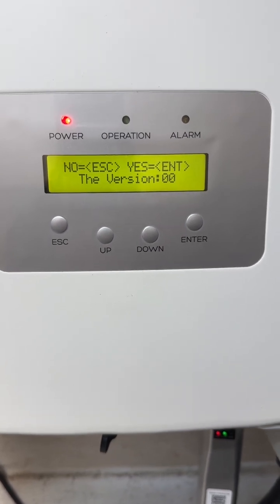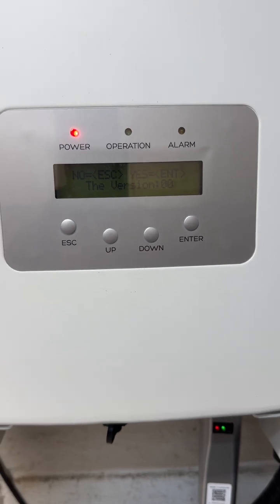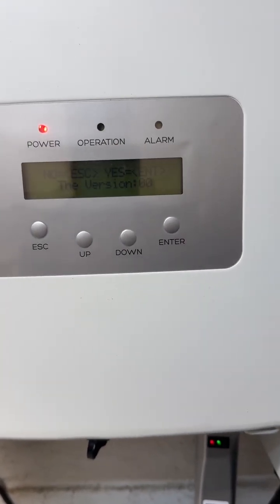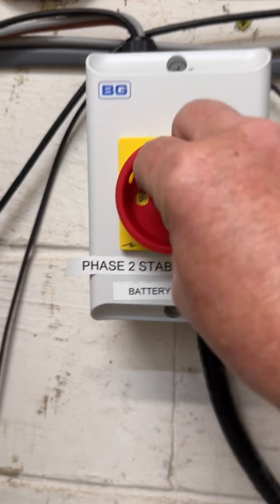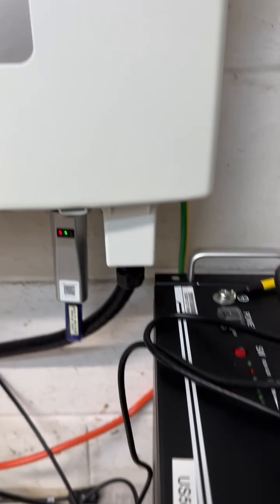To start with I'll switch everything off again. I've actually got it switched off at the moment — the mains are switched off. So I'm going to switch the batteries off now.